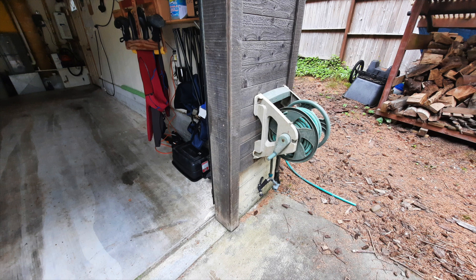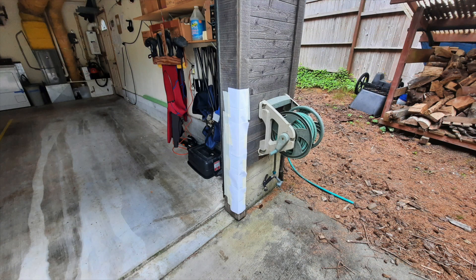I wondered if maybe I changed the color of the side of the garage door, whether the Tesla Vision would register it and give tones. So I put paper on it to change it. It didn't make any difference, but I'll show you what happened.